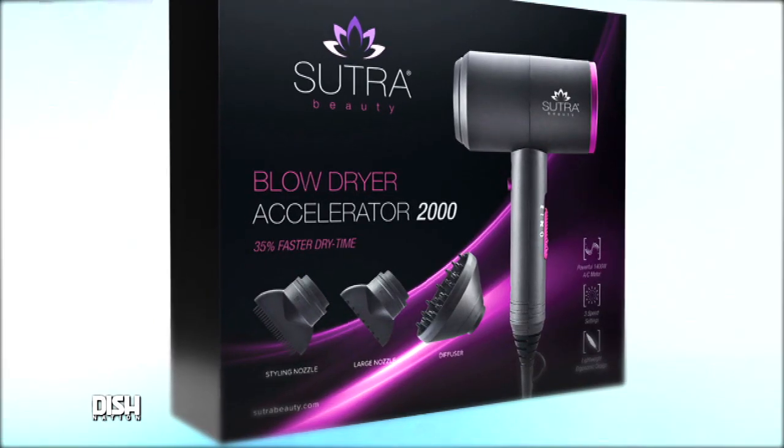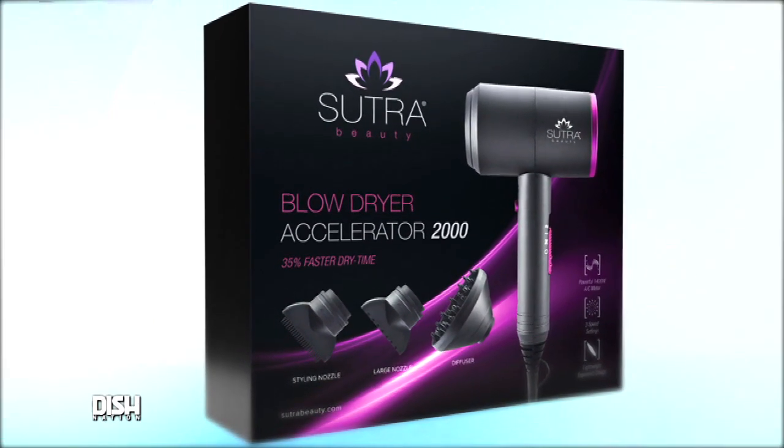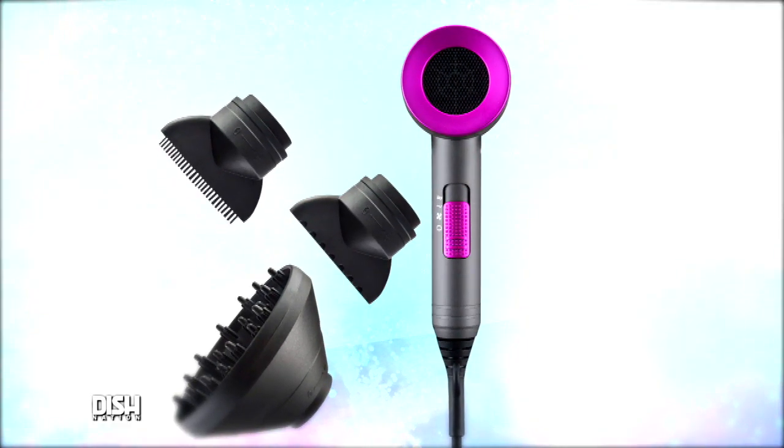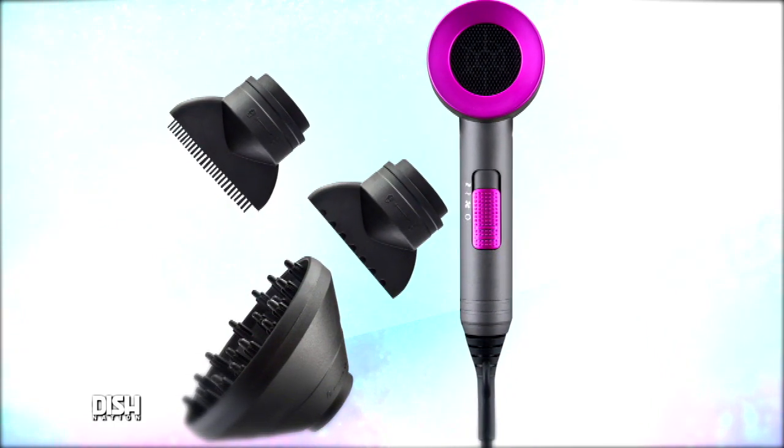I know! That's because this blow dryer is lightweight and has an ergonomic design, which makes it easier to hold, and there's also a cool shot button to give you a cold blast of air to help dry your hair. Does this blow dryer come with any attachments, Headcrack? Of course it does! It comes with a diffuser and two flat nozzles so you can concentrate or diffuse the air to really dry your hair the way you want.